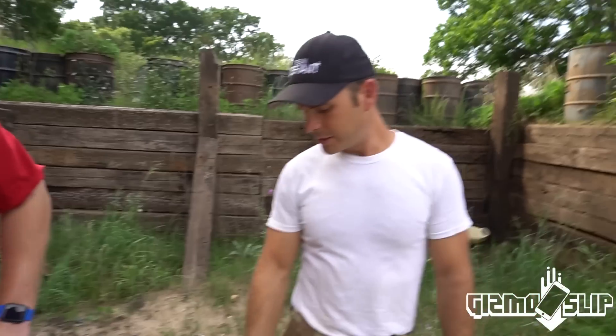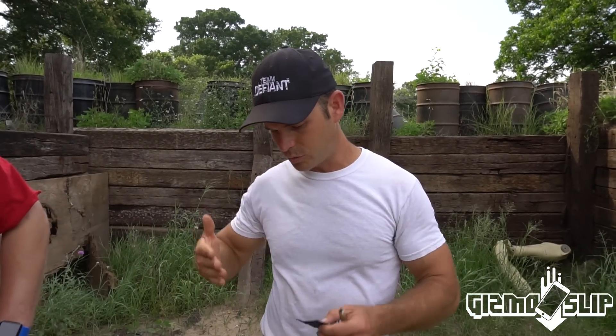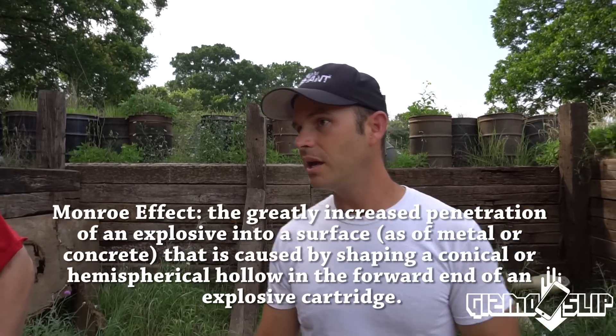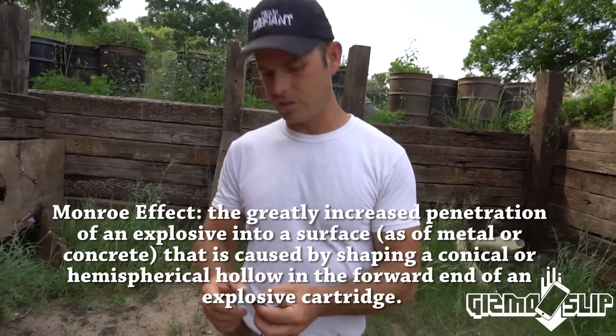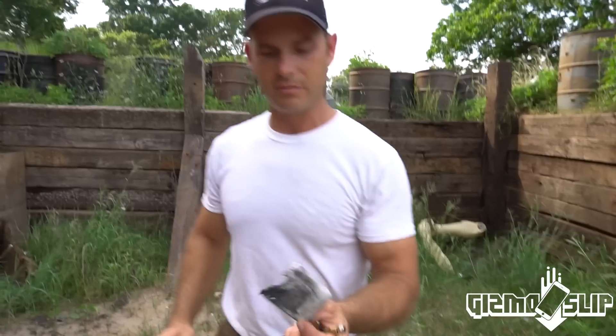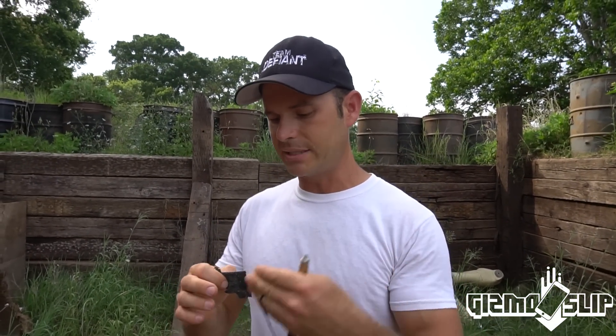That's insane. What killed that was the concussion — the pressure, the overpressure. The actual Monroe effect that does the cutting was stopped because that wasn't cut in half — it's the overpressure that crunched it. But some of these that were closer, you'll see it's in half because it was close enough. What happens is as that wave passes through media and then opens into an air gap and goes through another one, it loses a little strength each time.